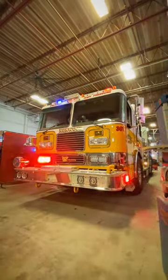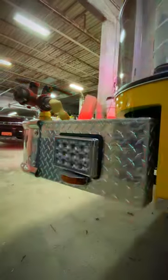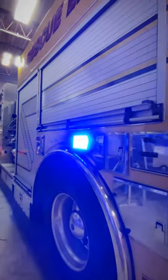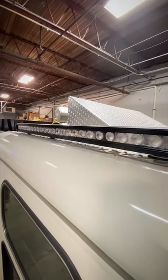It's a very easy install. On the sides, we've also come through and replaced all the side warning lights — so we've got bumper, over the wheel well front, over the wheel well back. They also requested some additional scene lighting on the vehicle.